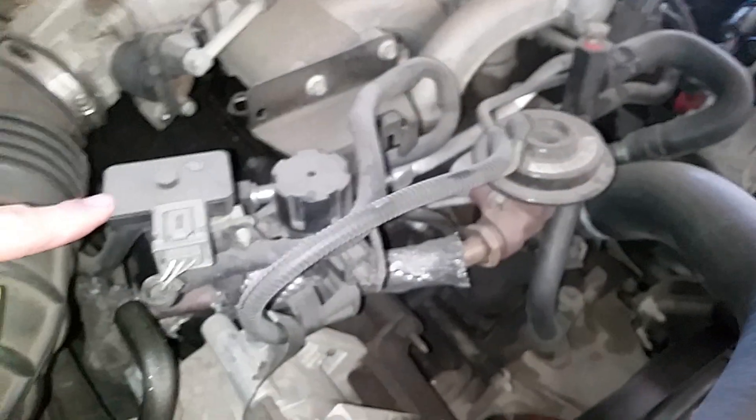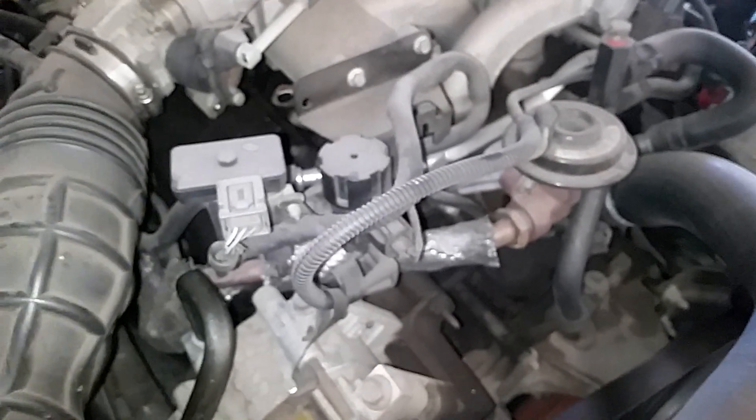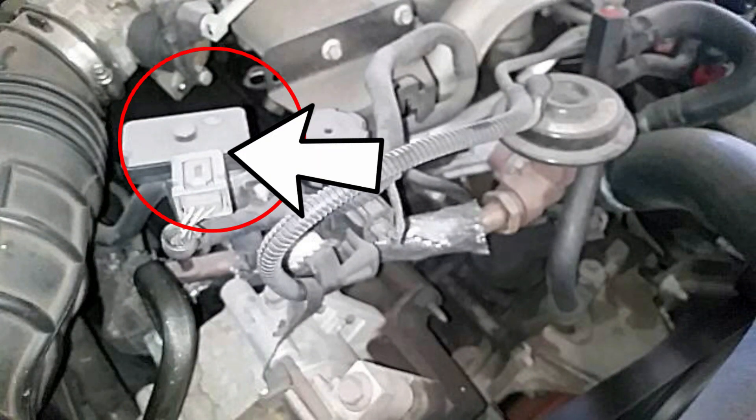The second thing would be the DPFE. This right here is the DPFE sensor that tells the computer that the EGR valve is working properly. The DPFE measures the exhaust stream to tell the computer if the EGR valve is operating correctly. This fails a lot, and you should use a Motorcraft replacement if you want it to work properly again — link in the description below.